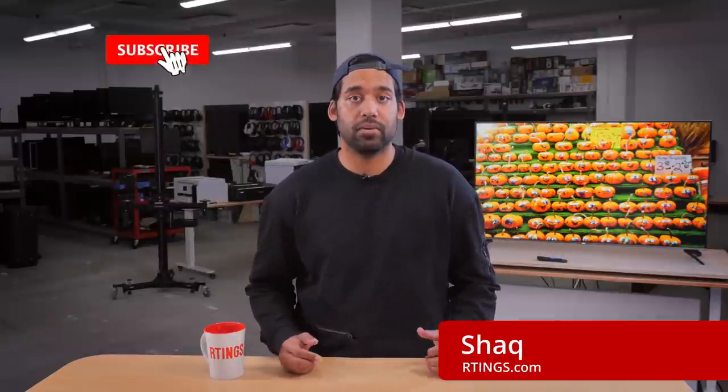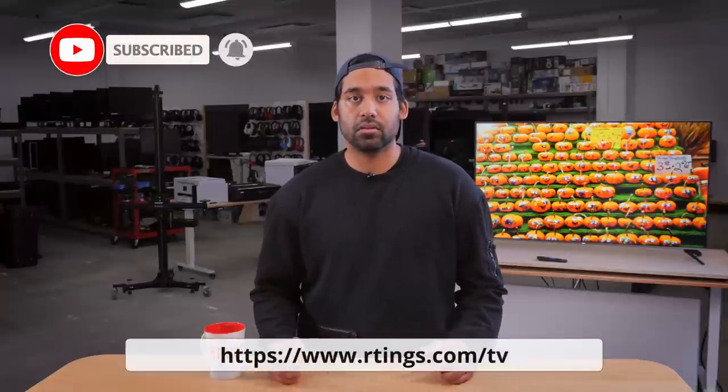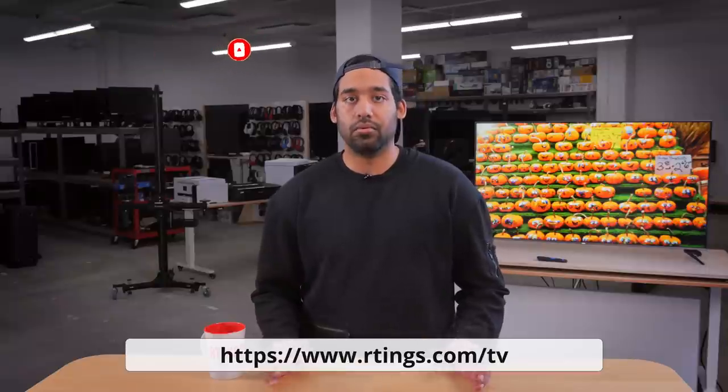Today we're taking a look at the TCL 5 Series 2020 and seeing how it stacks up to the 5 Series and the 6 Series from 2019. My name is Shaq and I'm a tester here at Ratings.com where we help people find the best products for their needs. Make sure you subscribe to our channel for the latest videos and check out our website for the full review.